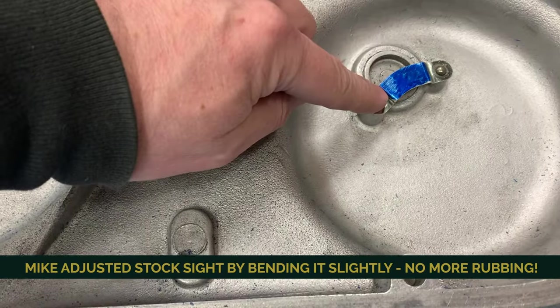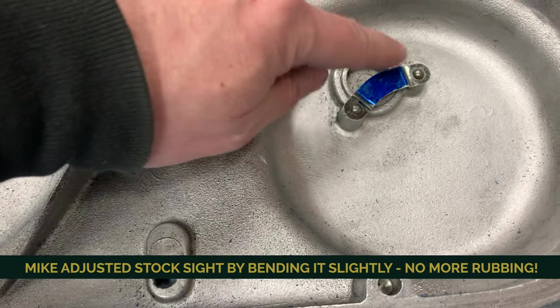Basically, anybody who's ever replaced the countershaft sprocket — the main gearbox sprocket — would be perfectly fine doing this. If you can get that far into your bike, you probably won't have much problem. I completely agree. And in all seriousness, using a puller to get that off is usually the most difficult part of that job. If you have the right puller, it's not a problem.